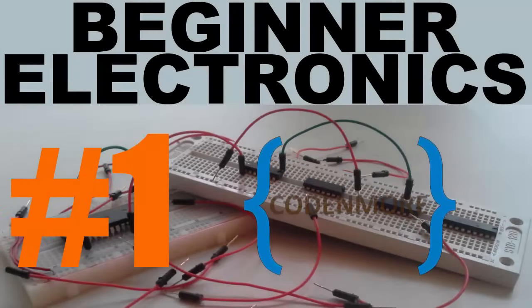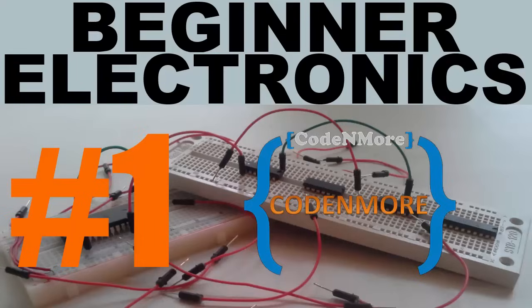Hey, what is going on everyone? My name is Codamore and welcome to your very first beginner electronics tutorial, the updated introduction video. In this series, you will go from having little knowledge of electronics all the way to having a good, solid understanding of electronics components and devices. I will be starting this series from the ground up, from the very basics. This means that you need no prior knowledge of electronics to follow along.